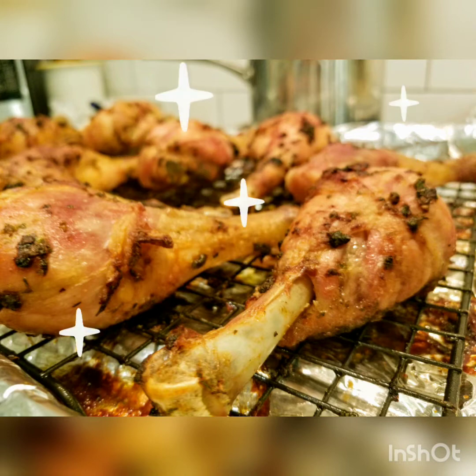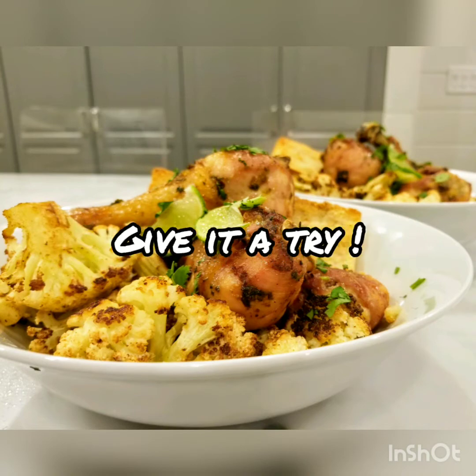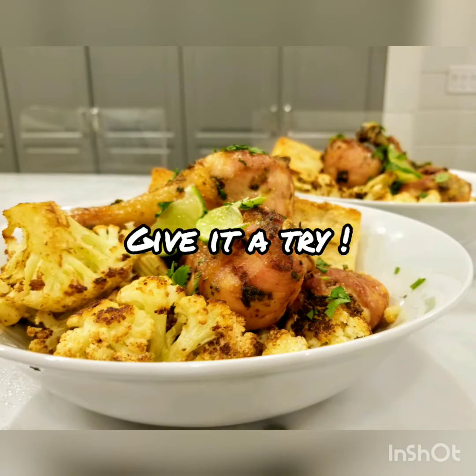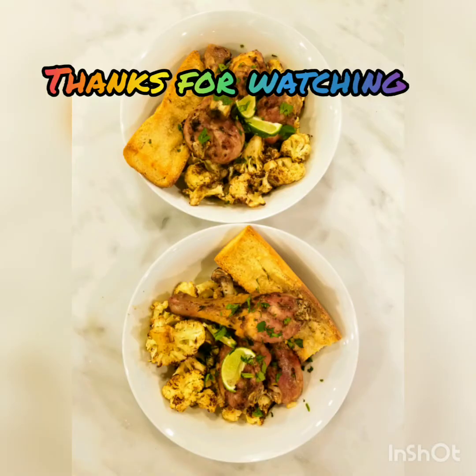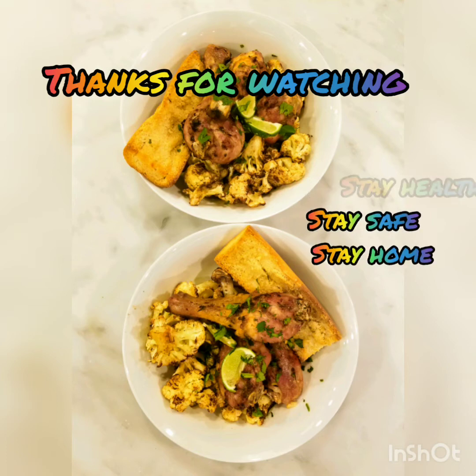We've had a really fun time making this video today — it was exceptionally delicious. I really hope you give this recipe a try; make it for yourself or whoever you're sheltered in place with. Thanks for watching, and we'll see you again soon. Stay healthy, stay safe, and stay home.